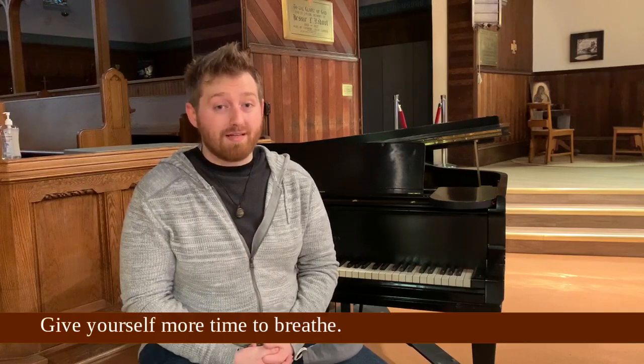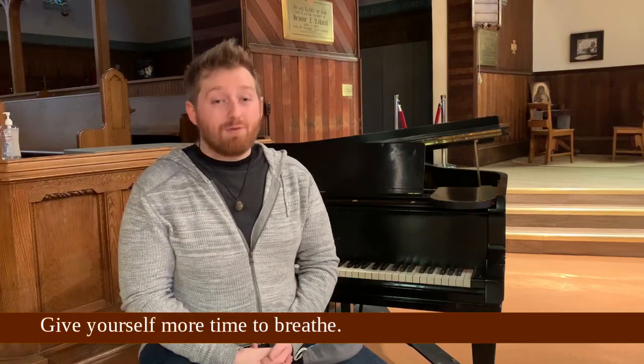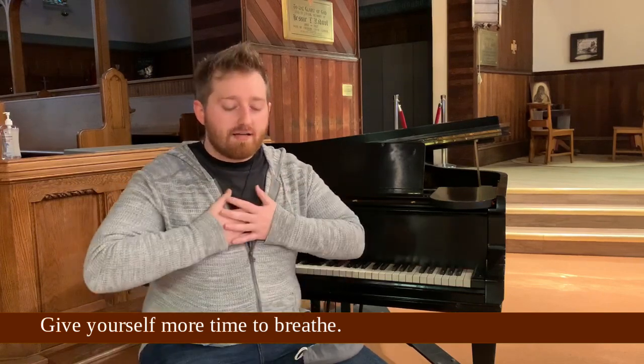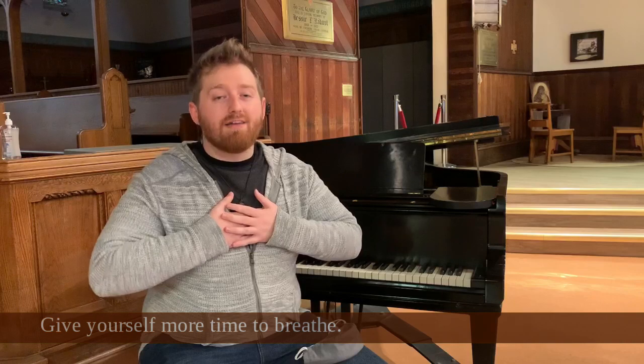This brings me to my second point: give yourself more time to breathe. If you give yourself more time to breathe, you'll be able to feel your breath more deeply instead of having it sit very shallow, and you'll have an easier time getting through your phrase.